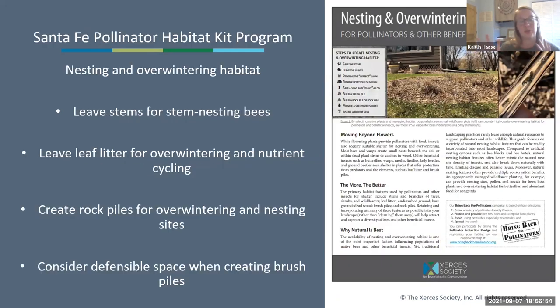Another thing to consider is nesting and overwintering habitat: leaving stems for stem-nesting bees, leaving leaf litter for overwintering sites and nutrient cycling, and creating rock piles for overwintering and nesting. A fact sheet on this is listed in the planting guidance document and will be handed out at kit distribution. It recommends creating brush piles—but in the Southwest, consider defensible space and fire hazard before doing so.